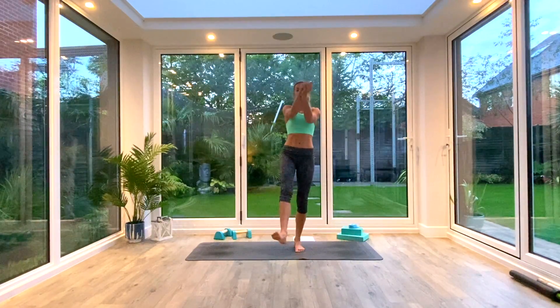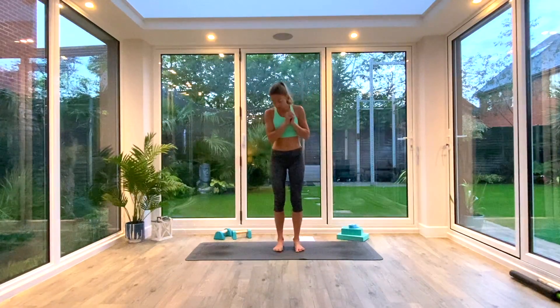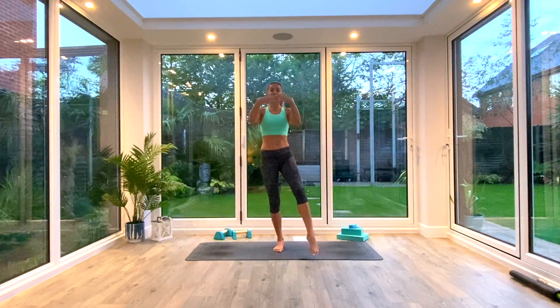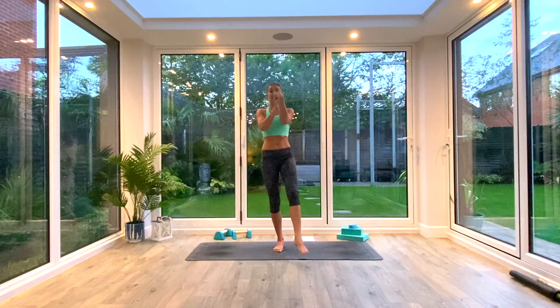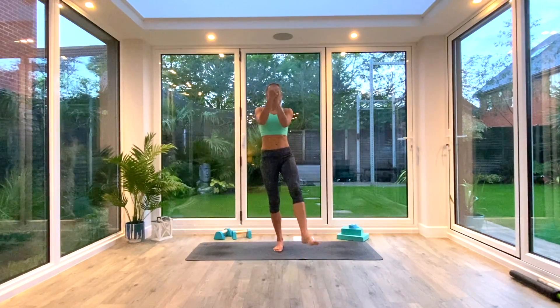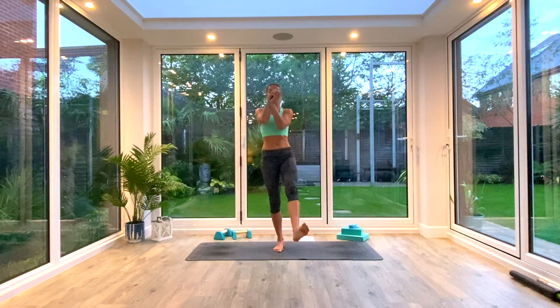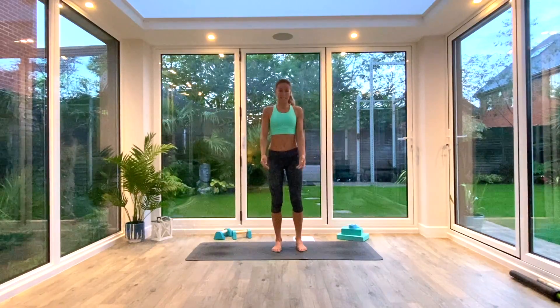Once you've done about 10 rotations standing on that ankle, we're just going to switch over, keep churning the wrists maybe in the other direction, and rotate the other ankle as well. If you're churning, you're just pushing one hand forwards, and then to rotate in the other way, you're pushing with the other hand, leading with different hands. So we're just doing about 10 rotations on each ankle, then come back to centre.